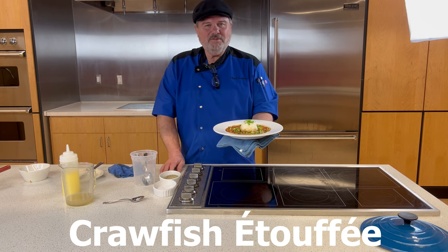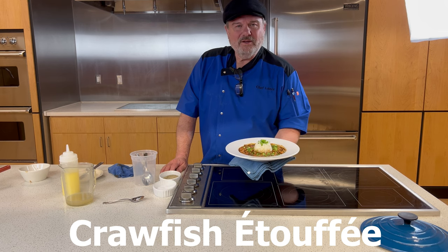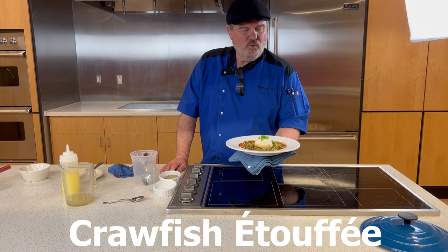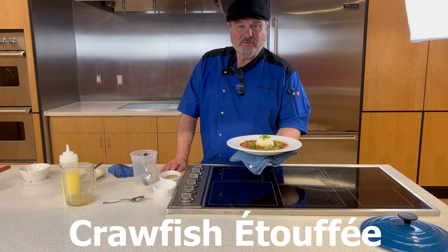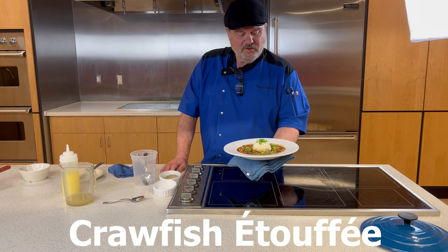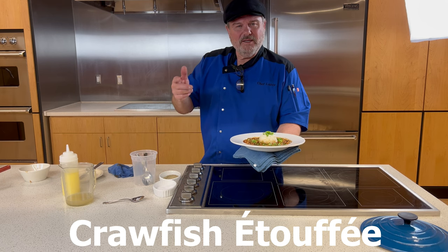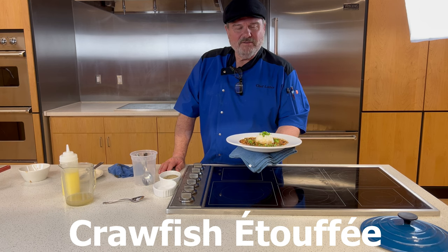Hello foodies and home chefs, welcome to the Chef Lunch Show. Tonight we're making crawfish étouffée — it's a quick, simple dish. It has one technical part that could be a challenge, but it's simple to learn. I learned how to make a roux when I was six years old. Please kindly smash that like button, share this video with your friends and family, and subscribe to the channel.